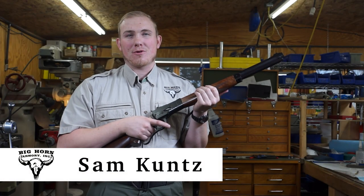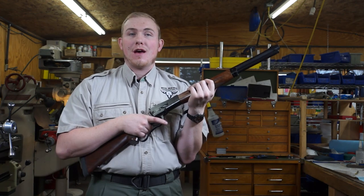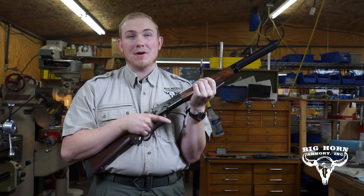Hi, I'm Sam Kuntz with Bighorn Armory. Today I'd like to explain on our Model 89 and all of our other rifles how to properly load and work the action, and how not to pinch your finger when putting in that last round.